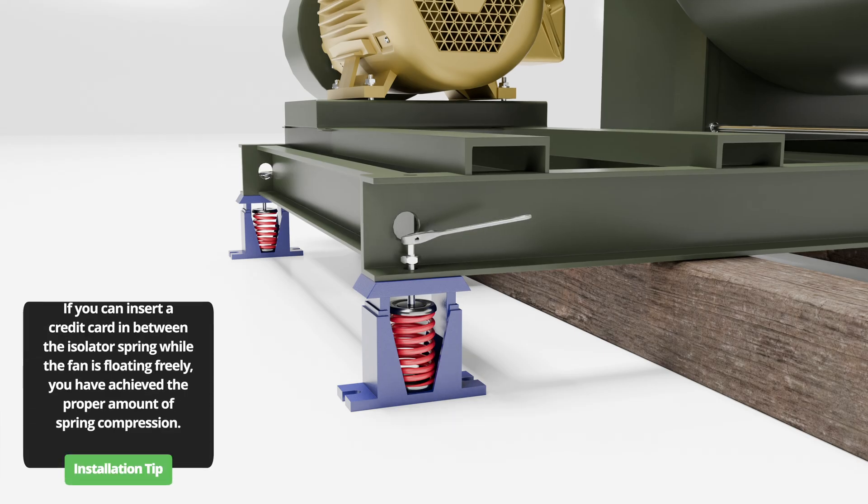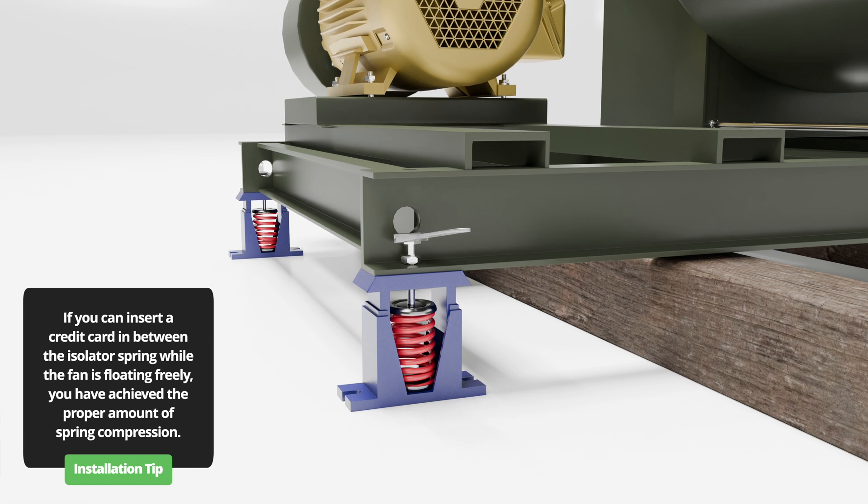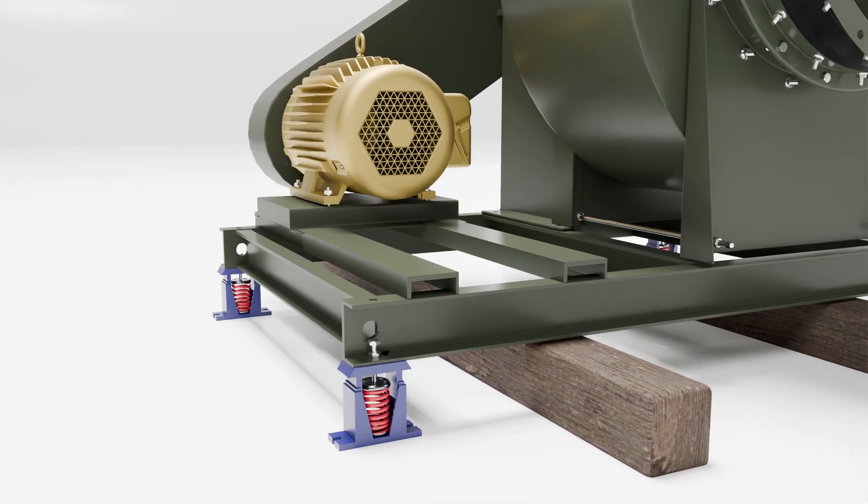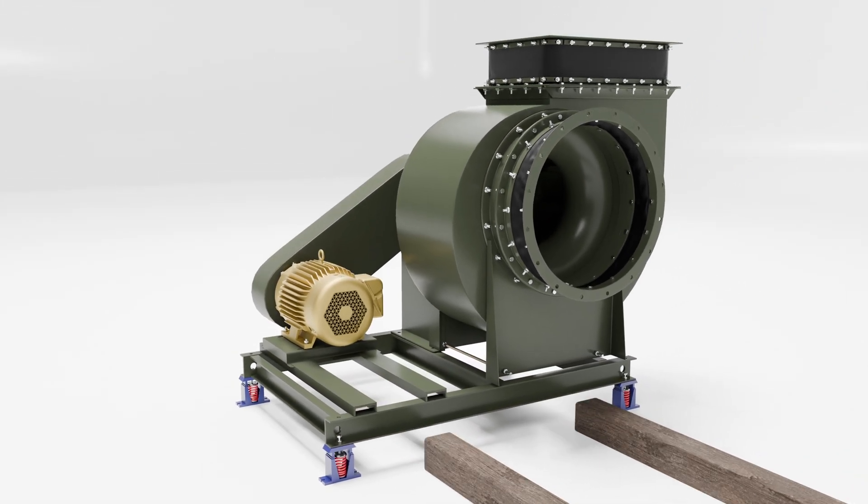Once completed, the fan will begin to float freely off the blocks. Finally, after ensuring the fan is level, secure it in place by tightening the lock nuts on each isolator firmly against the base and remove the blocks.